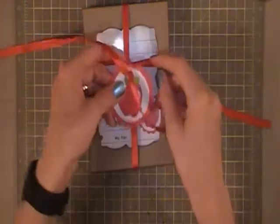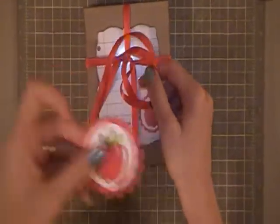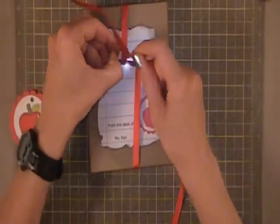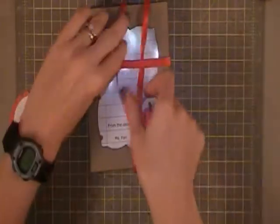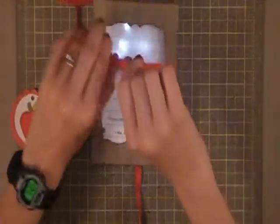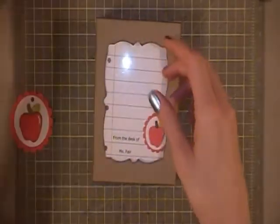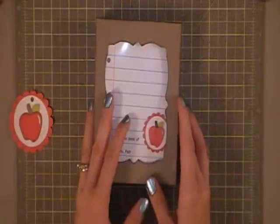It opens up — I've punched a hole with my Crop-A-Dile for the tag. I have used some ribbon that I got from Walmart and this ribbon was really cool. It was 50 cents and I got it back at Christmastime. I just absolutely love it — it's nice and bright and I love that I can use large quantities of it. I know where to find it and they always have it in stock so I don't feel like I have to hoard it.